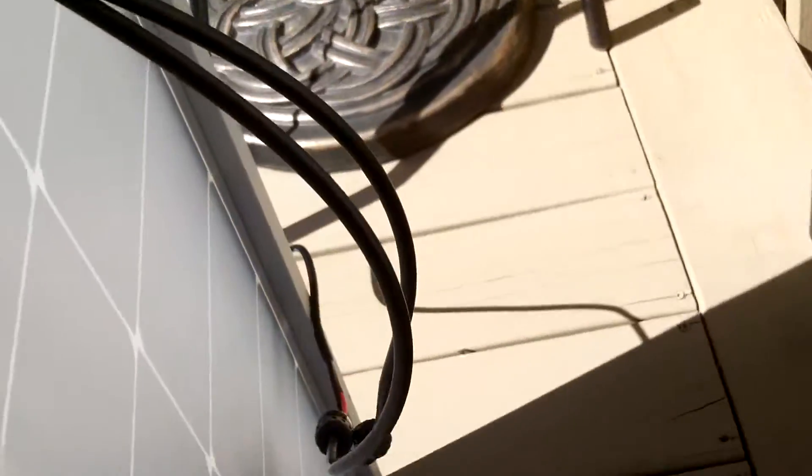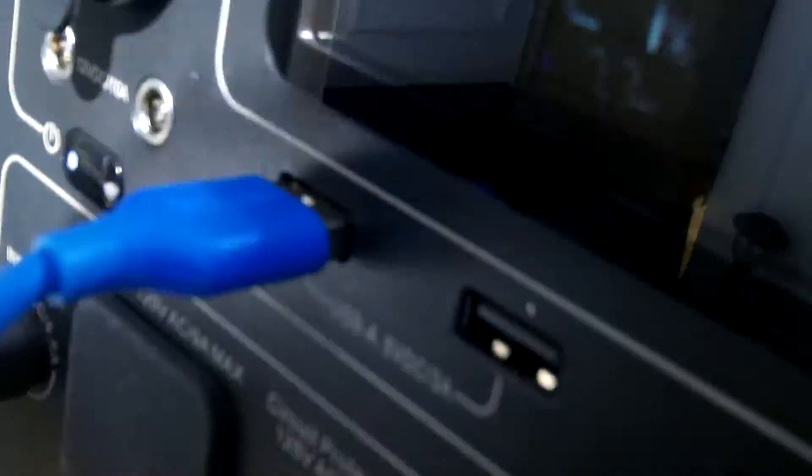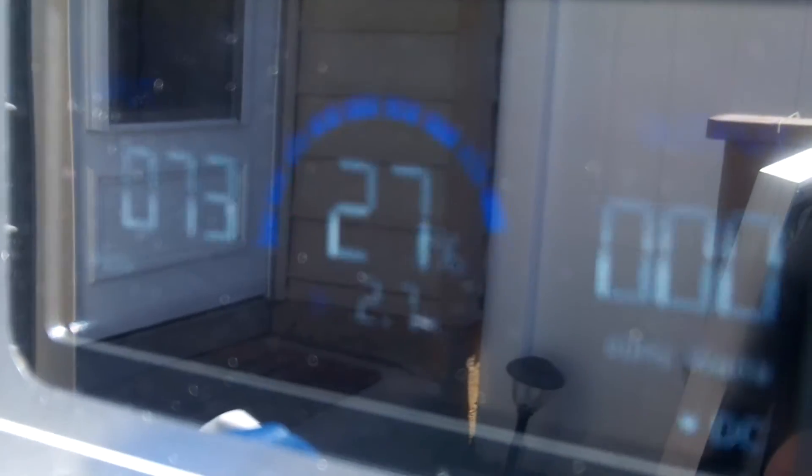That's just hooked up, just like the other panel yesterday, to the MC4 connector, to the Bluetti cable, and up to the unit itself. Let's see what it's at. So we're getting 75 watts, 73 watts. The battery is at 27 percent.